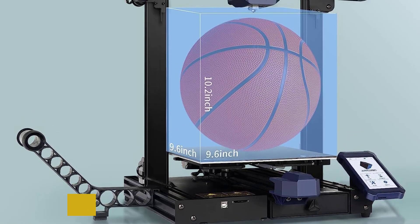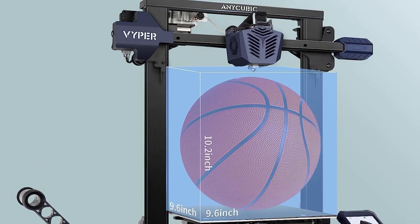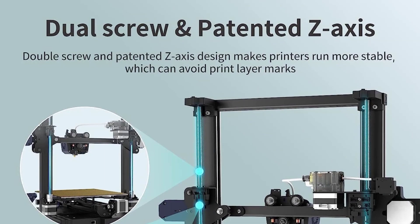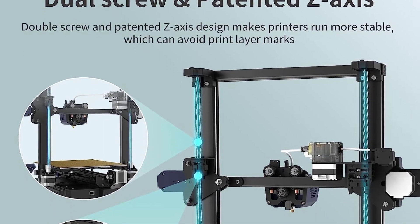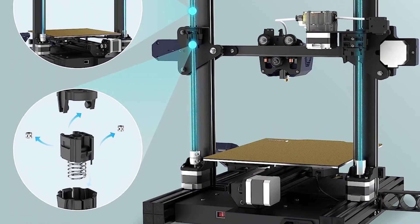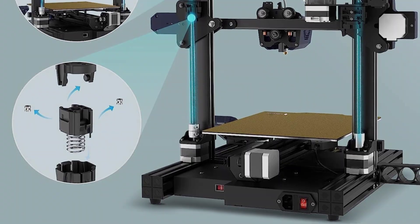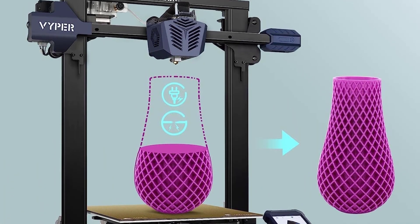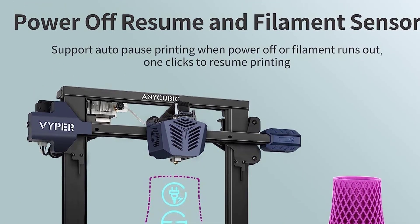Unfortunately, in comparison to the Creality Ender model, this machine is noisy. The drivers are not silent, and we would not recommend printing in rooms where you need silence. Also, the bed springs are weak and need a replacement for better performance. The no-name SD card is also difficult to work with, and Cura profiles don't seem to work, so you're forced to operate with buggy software.